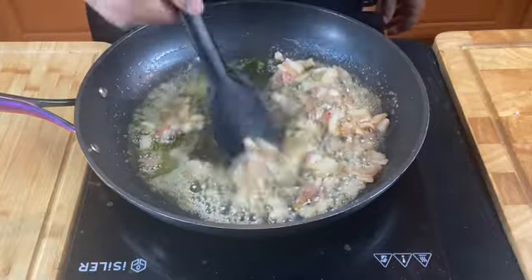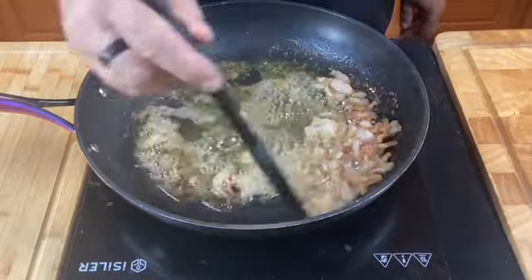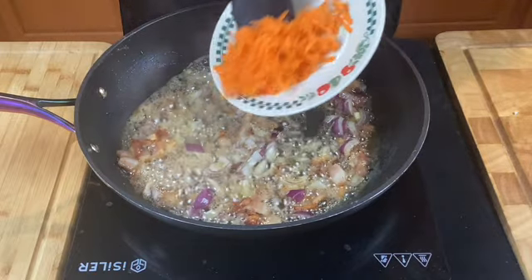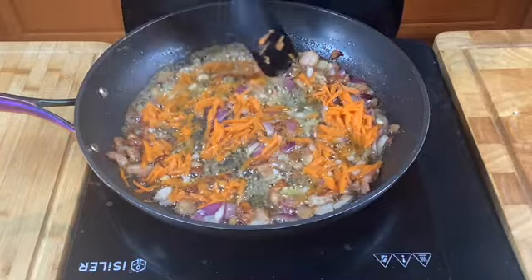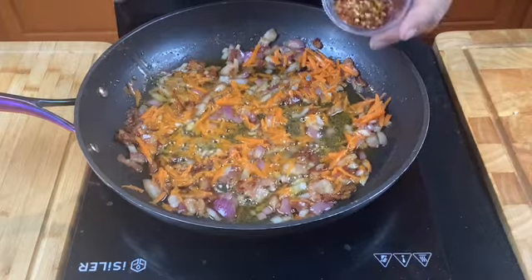That's browning up nicely, so now we can add our vegetables. Add your diced onion and your carrot. Cook the onion and the carrots for three minutes. Add a half a teaspoon of red pepper flakes.